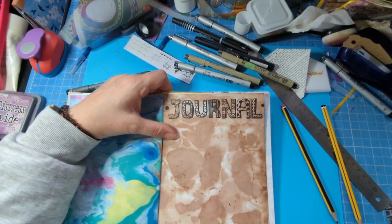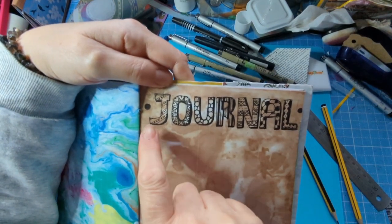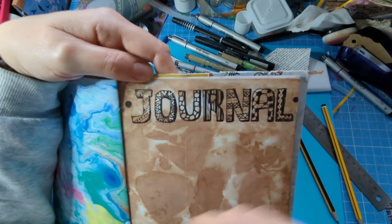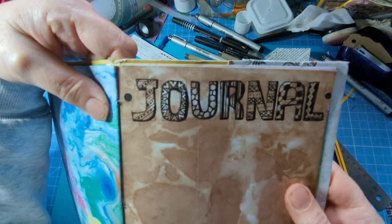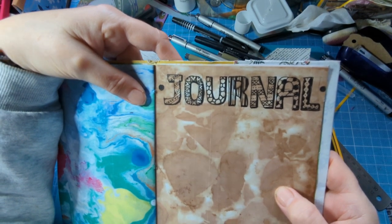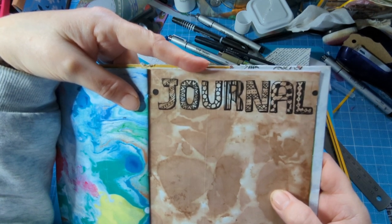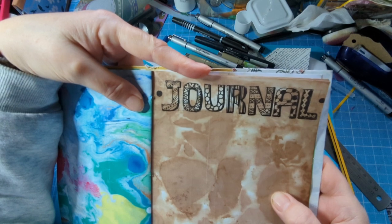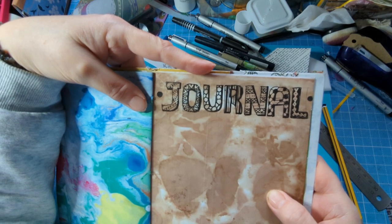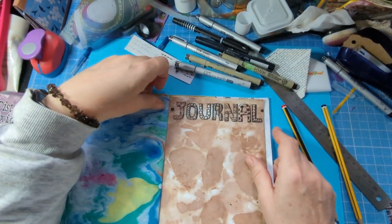Welcome to my channel. Today I'm just showing you a bit of lettering — a quick example with a few tips. Mine's not brilliant but you can make it absolutely brilliant if you like. It's just fun, that's all it is. I was just having fun doing this and I enjoyed it, which is the most important thing. Don't think about perfection — junk journaling isn't about perfection.